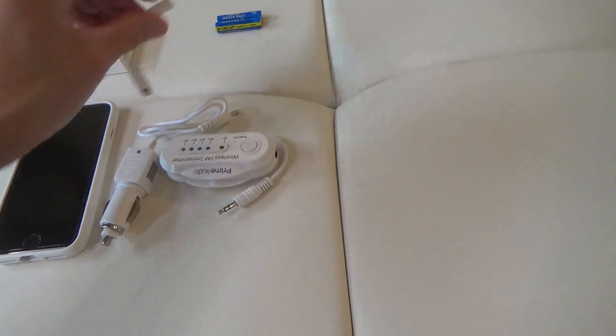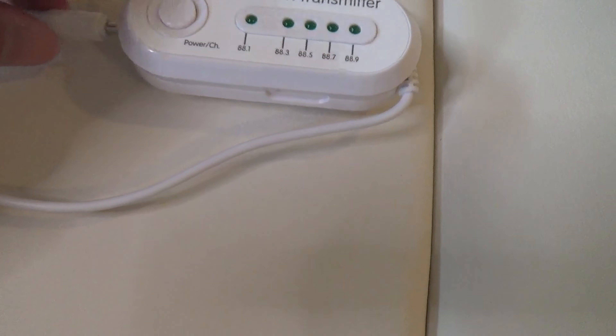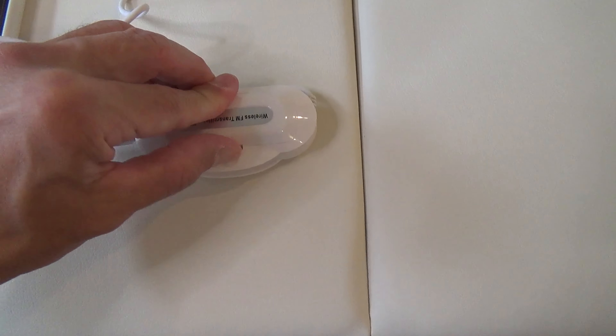How it says it works is just connect your phone to the device and tune your car's FM receiver to one of the stations listed. It also requires two AAA batteries which aren't included.